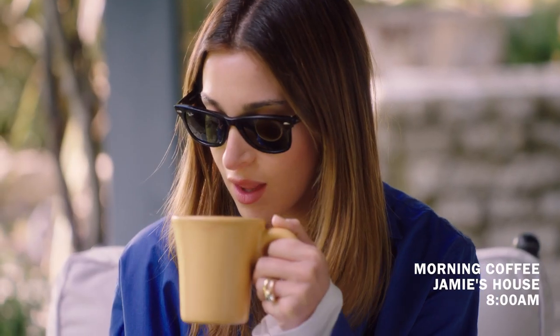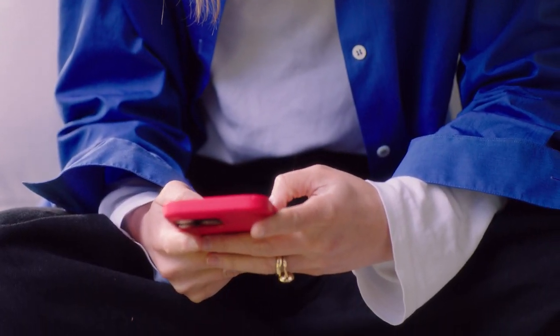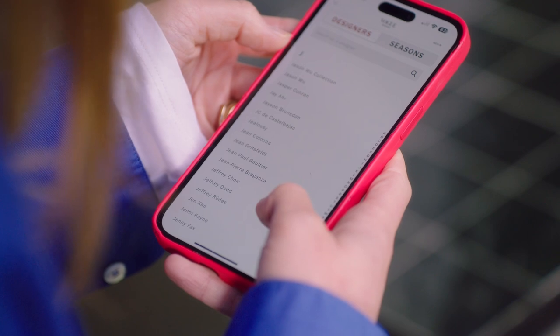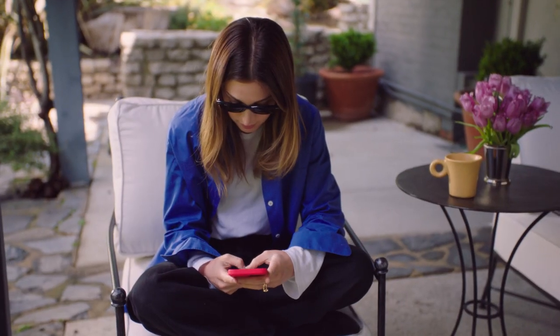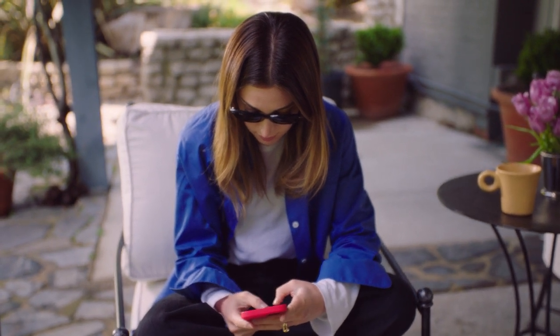I like to wake up early, sit outside, have a cup of coffee, start with my emails. It's really hard to paint a picture of what a stylist does because every day is completely different. I'm selecting looks for my clients, making mood boards, emailing out requests. There's a lot of communication involved.